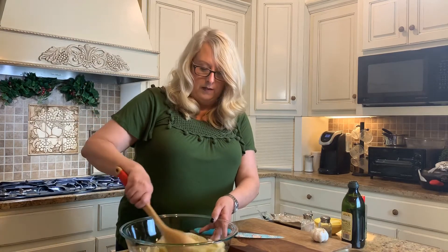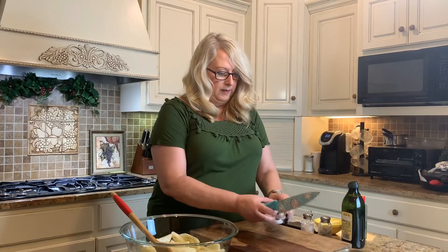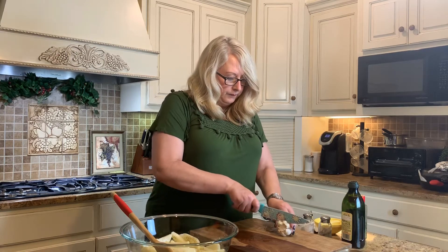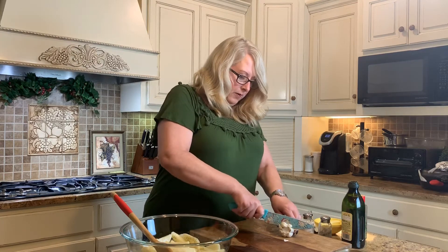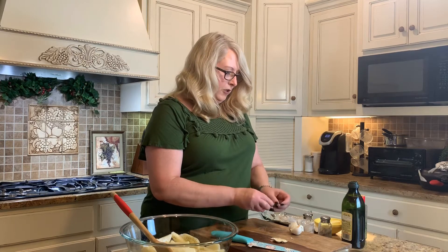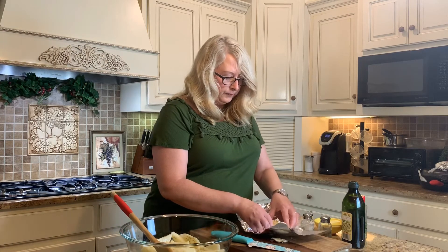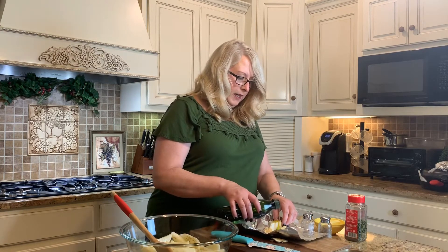Just to make sure they get coated evenly. I'm going to let those sit in there for a minute while we go ahead and get our garlic roasted. So you're going to take the peeling off, then you're going to want to cut the end so that the bulbs are exposed. Then go ahead and put this in some tin foil, like I have here, and coat it with olive oil.